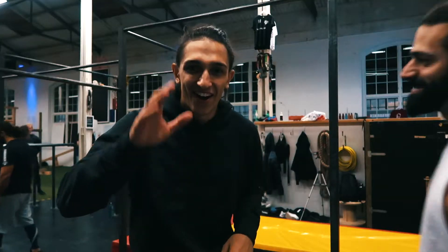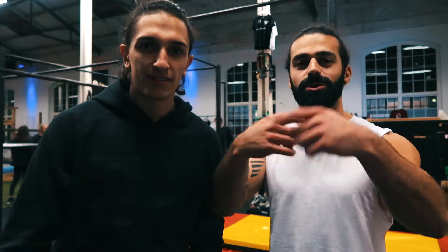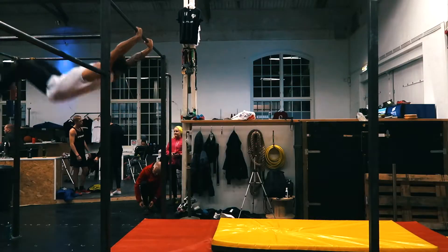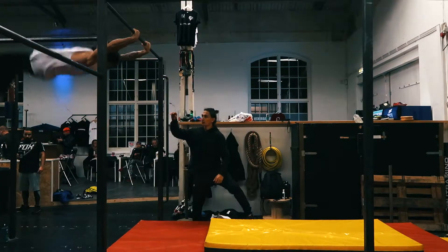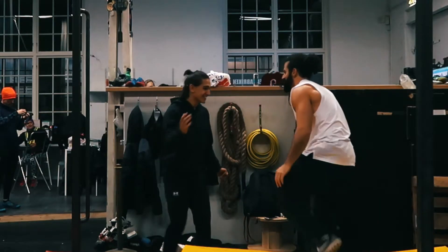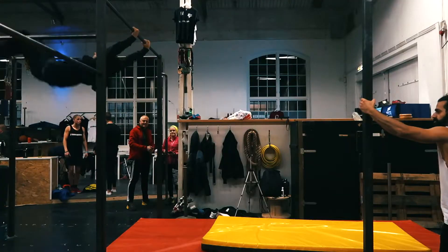All right guys, we decided that we're going to try the German flip. You flip with a Gainer — German flip is a Gainer, it's a front backwards. That was the first one, my heart hit like this. Oh god. Step up! Yay! Let's go, thank you.